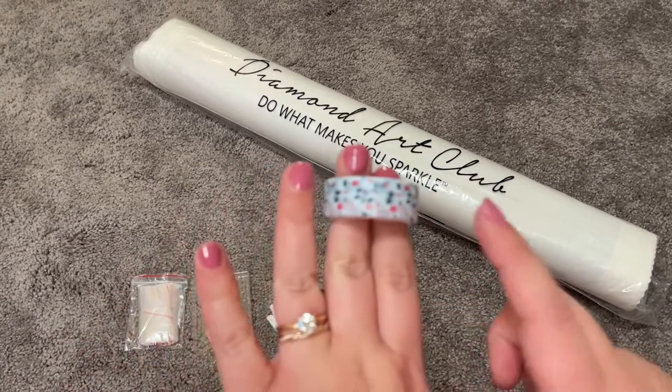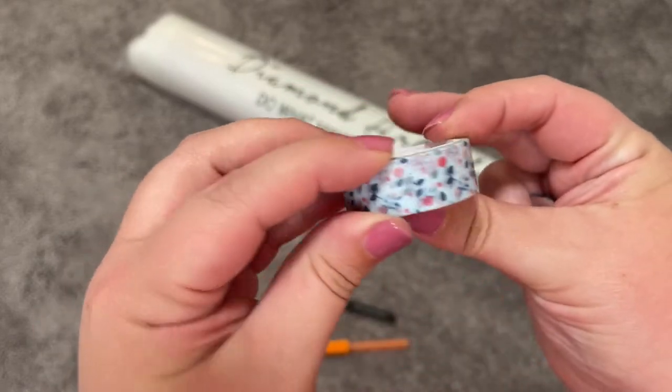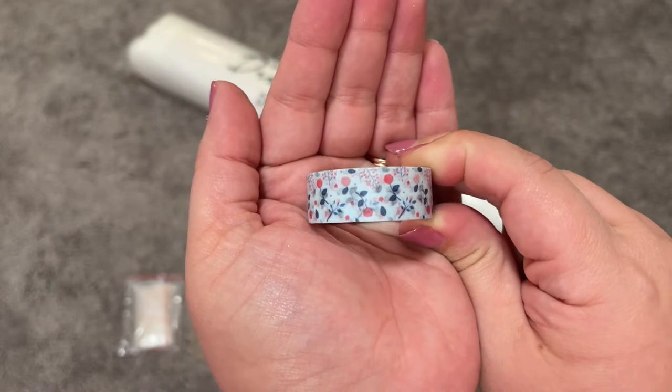And then let's get into the fun stuff. This one is my washi tape — look at that, that's so cute. It looks very country chic. I almost want to use this one with some of my Bonnie White kits.